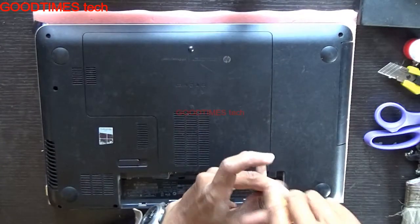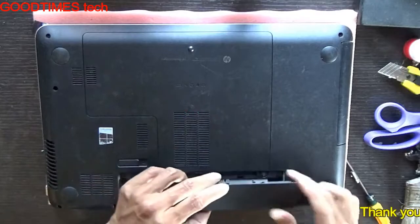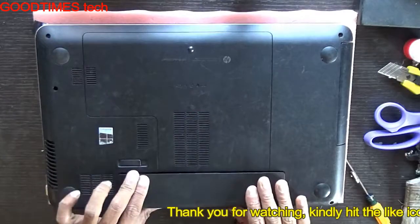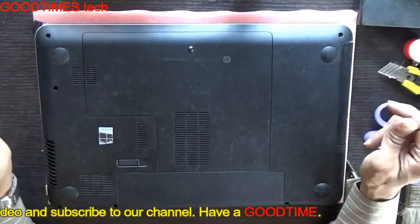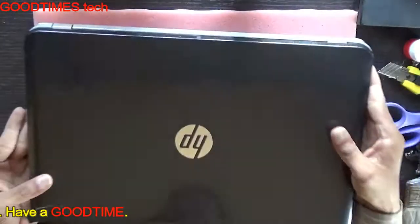Fasten the screws and we are done. Hope this video is useful for you. If it was helpful, kindly hit the like icon, share the video, and subscribe to our channel if you are not already a subscriber. Thank you for watching everyone, have a good time.